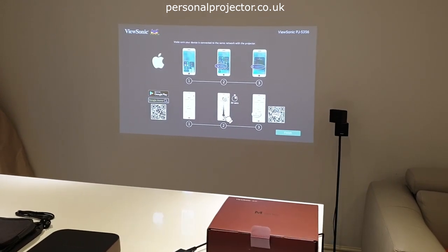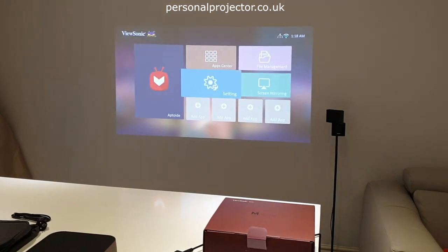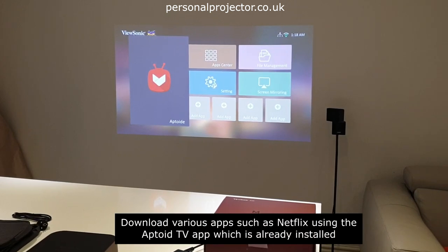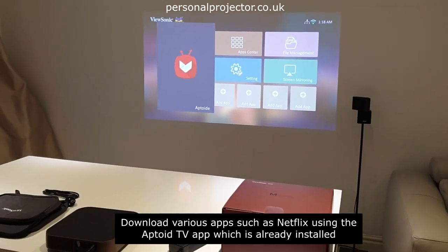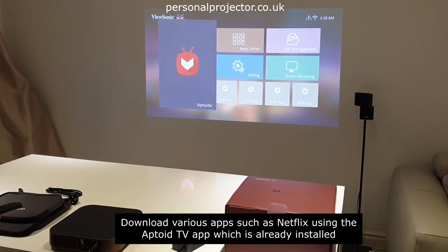You can even cast directly from a Windows 10 laptop. Moving on to the app store — this is like a smart TV with Aptoide. This is quite common across most of the latest smart TVs and ultra-portable projectors. If you see Aptoide TV, that's what it means.